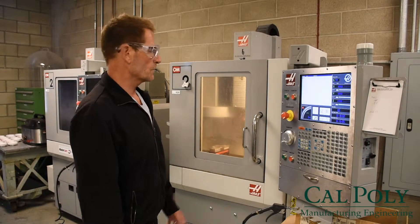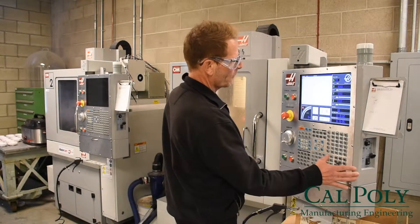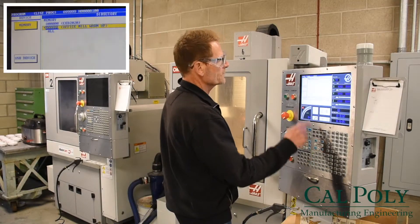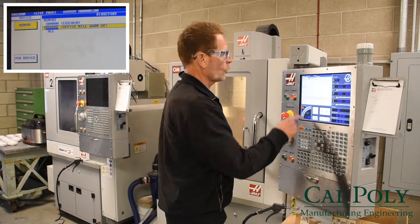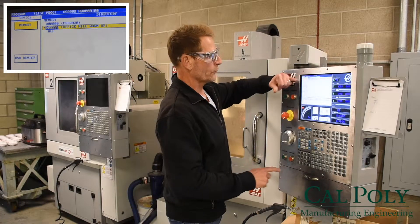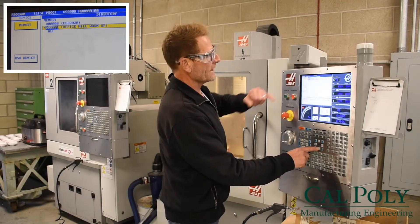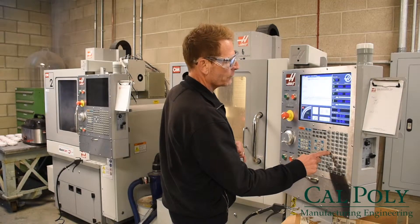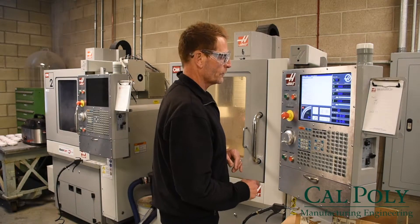It's just an easy way to remove the tool from the spindle. Now that that's complete we can go over and run a warm-up program. I'm going to go to the list programs command, go over to the memory location, and scroll to the programs in memory. We can see that the office mode warm-up program is the second program listed, so I'm going to scroll down, highlight that, select program, and put it into active memory.